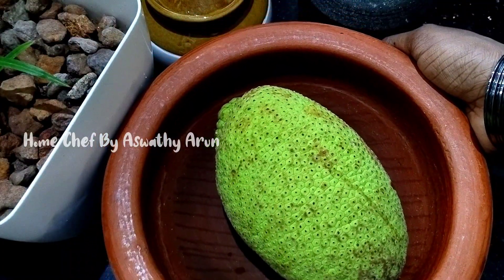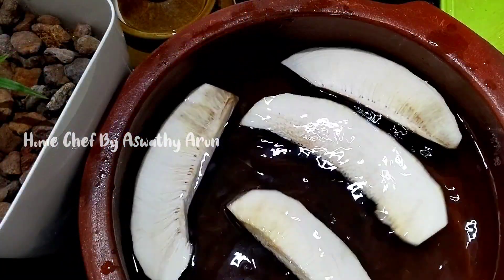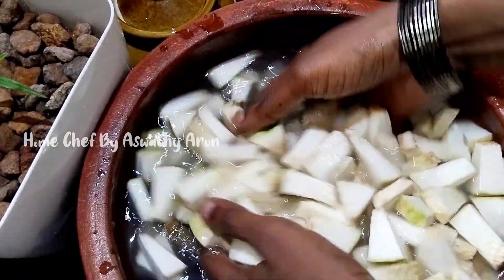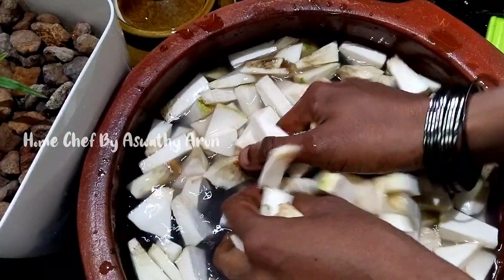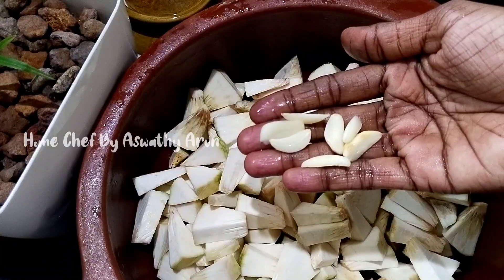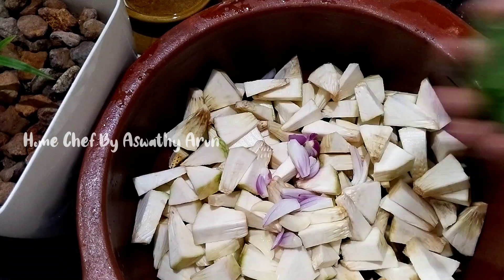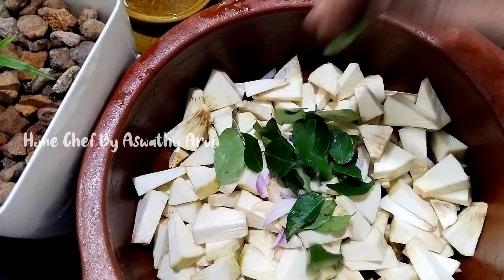I'm going to cut my bread in a small size. I'll cut my bread in 4 sides and add 4 slices of bread to the front.